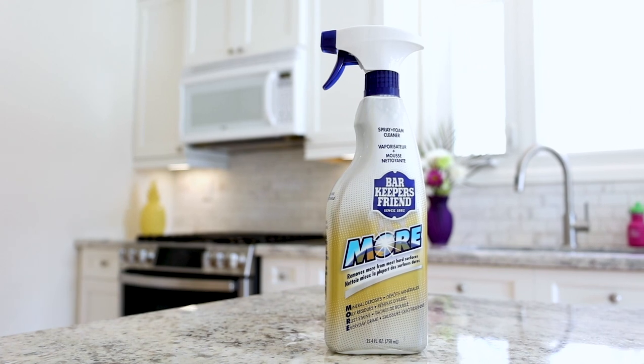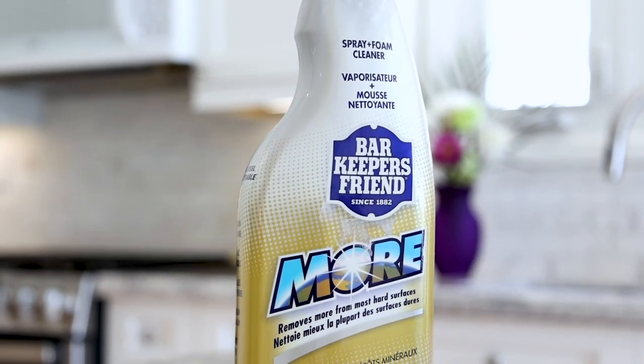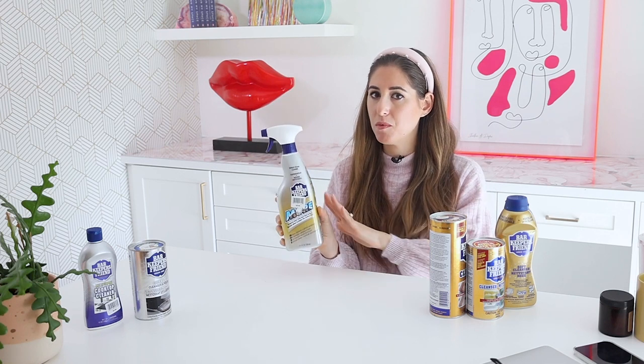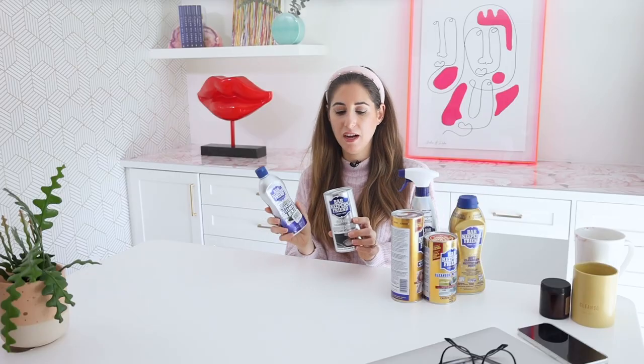This bottle here is Bar Keepers Friend More — it removes more from most hard surfaces: mineral deposits, oily residues, rust stains, and everyday grime. This is for heavy-duty cleaning or when you haven't cleaned something in a very long time and want to level up. As I always say in cleaning, start with something simple and level up if it can't tackle the job. If you know you're going into a difficult situation, bring out the big guns.